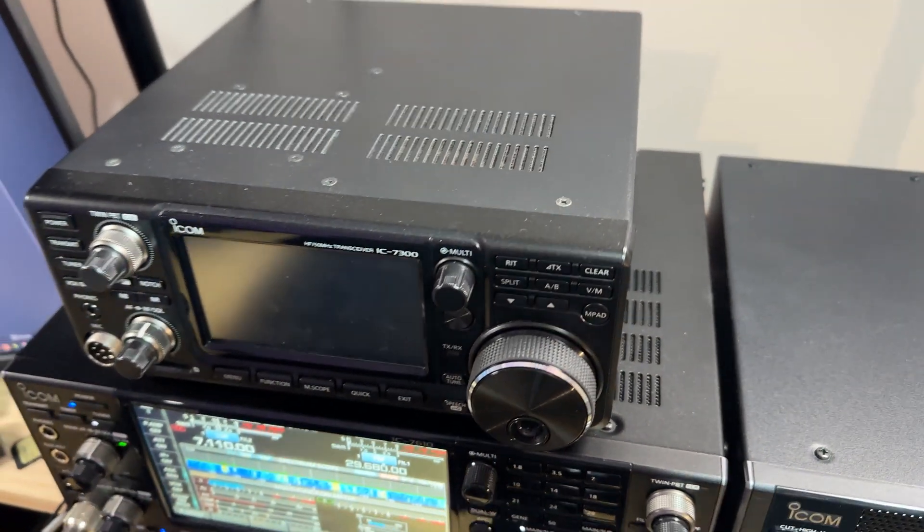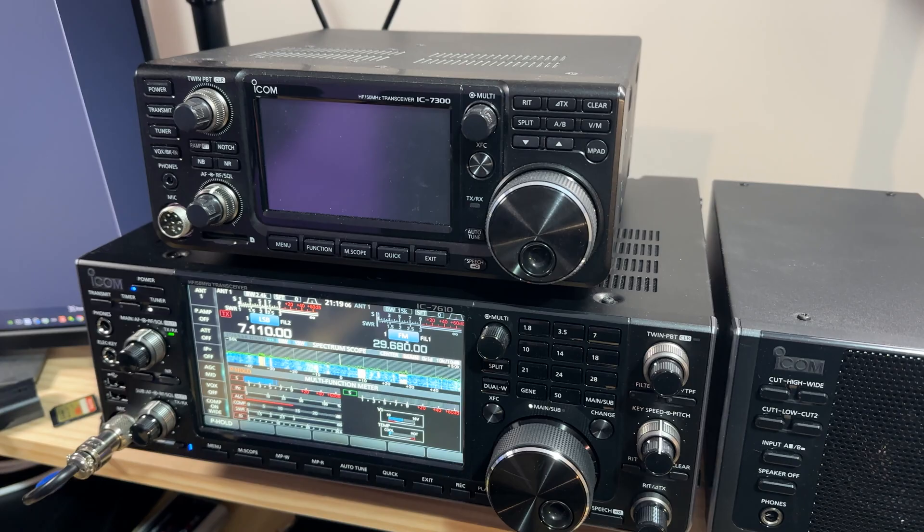The 7610 is quite a bit larger than the 7300, so it takes up more space, but for me it feels right at home in my shack. There are so many functions I haven't even explored yet. I've received comments saying I need to update the firmware to version 1.41 to make use of the digital pre-distortion function, which I haven't had time to explore. Same with the IQ data output to drive HD-SDR, and the network for remote control — I haven't set those up yet.